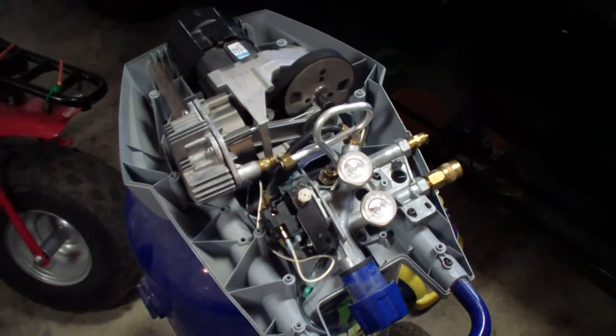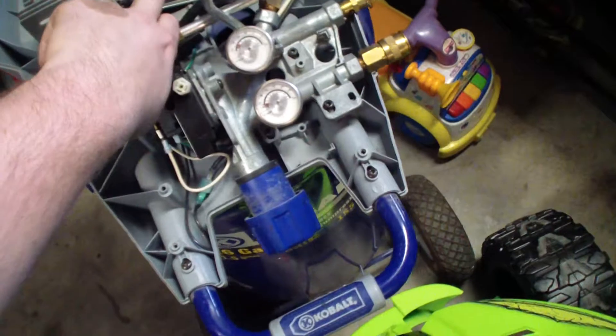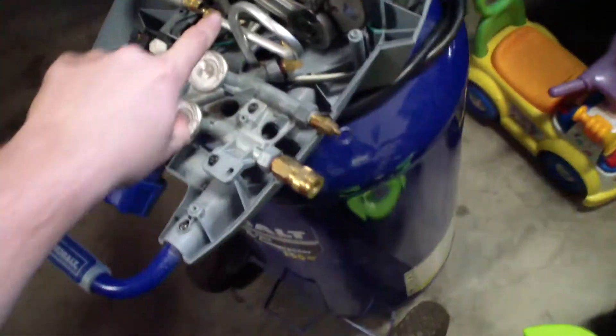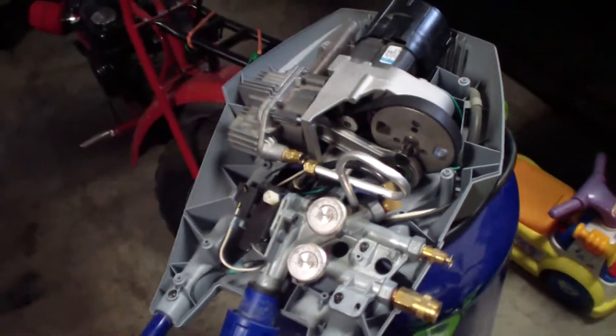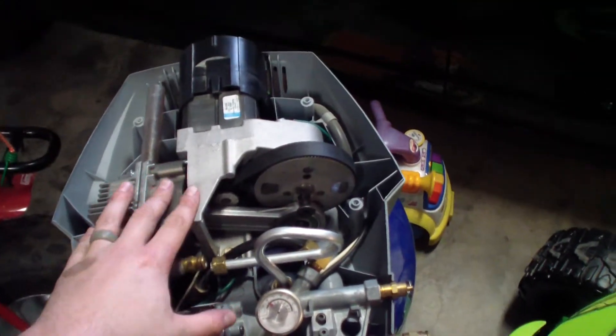Once you have the whole assembly open, you can actually shine a flashlight down into the bore where the piston goes and look around the whole edge of the lip. You can see if it's blowing out real easy — you don't have to take the motor off to check whether this is what failed.